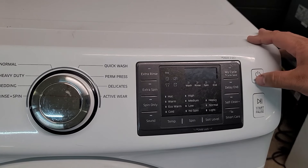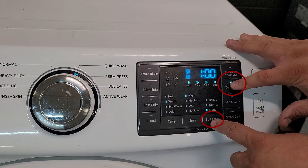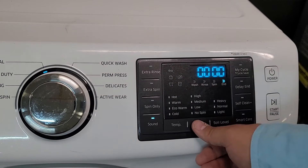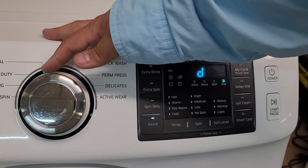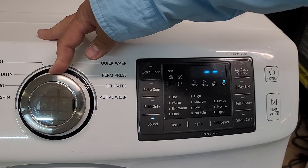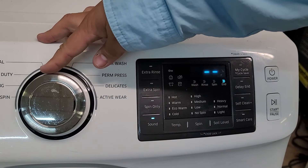To check error codes, first power on the machine. Once it is fully powered on, press and hold the Delay Start button as well as the Soil Level button simultaneously. If you've done it right, you'll hear a chime and the display will show all zeros. To begin the error code checking process, press the Soil button once and the letter D should appear on your screen, indicating the washer is in error code diagnostic mode. Once in this mode, use the jog dial to cycle through the codes in either direction.